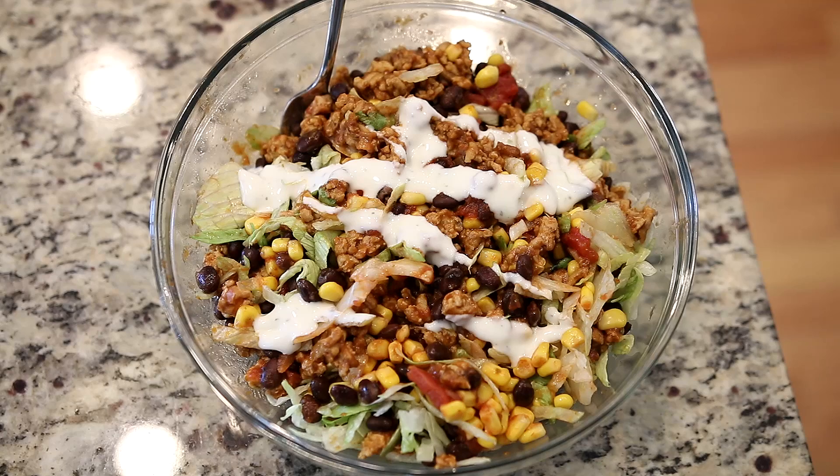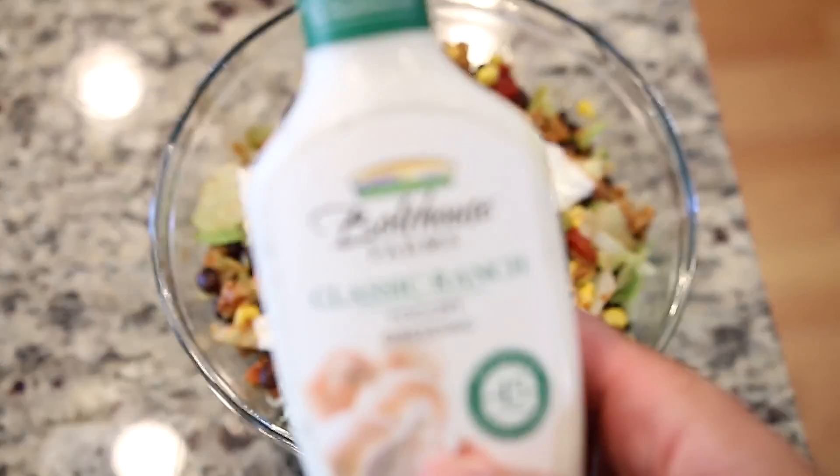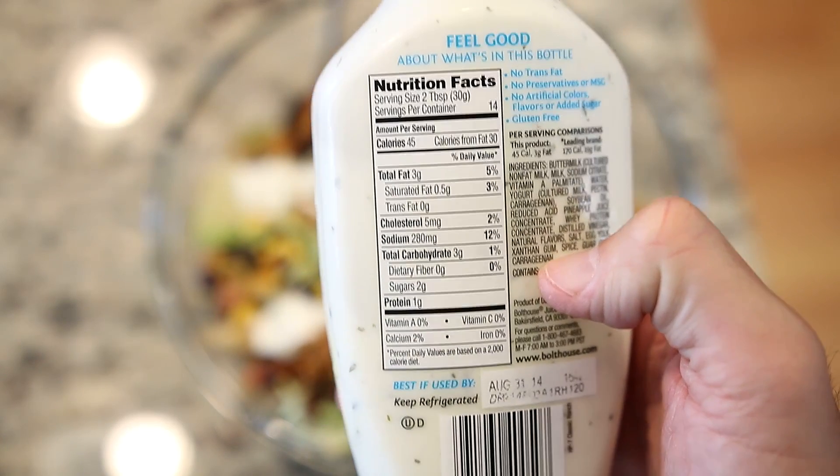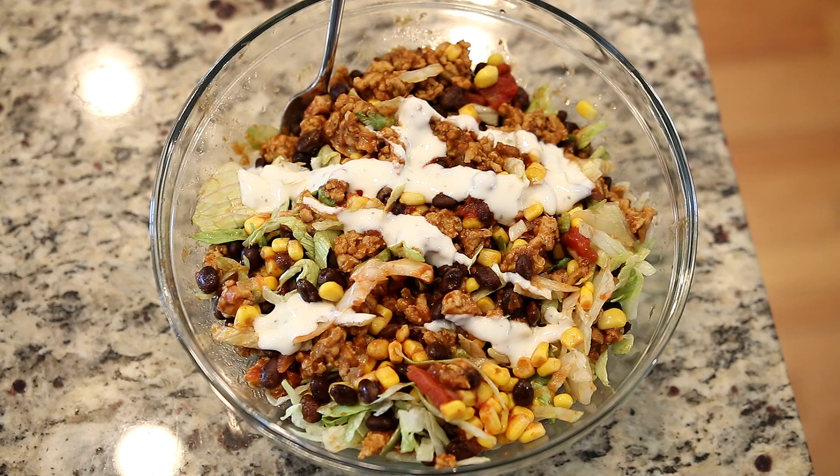I'm gonna go ahead and cook that and we'll come back to see the final product. Here's the finished product — I ended up using half of the ground chicken, which was eight ounces, half of the black beans, half of the corn, the full bag of lettuce, and some salsa. On top I added a little bit of low-fat ranch dressing made from Greek yogurt. You guys suggested this once I showed the honey ranch — the macros on it are decent — so I just put a little bit on there.